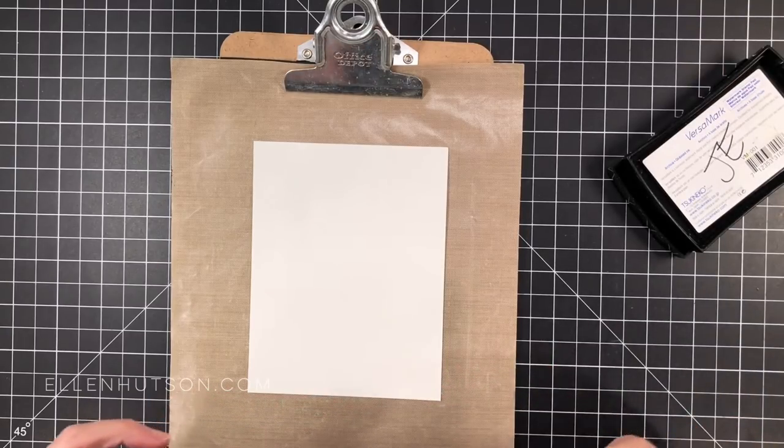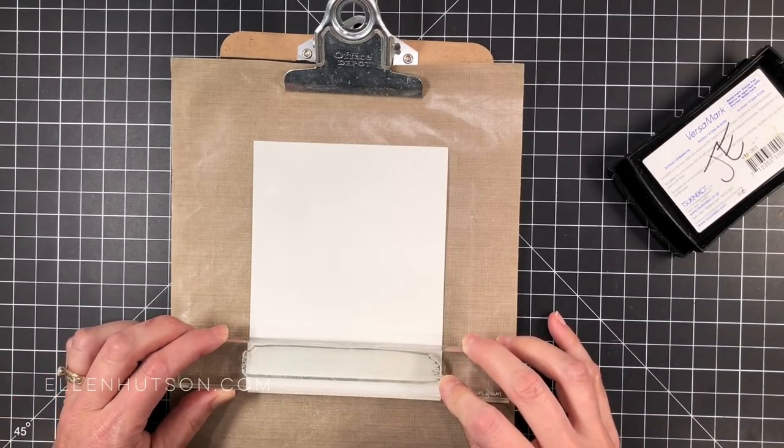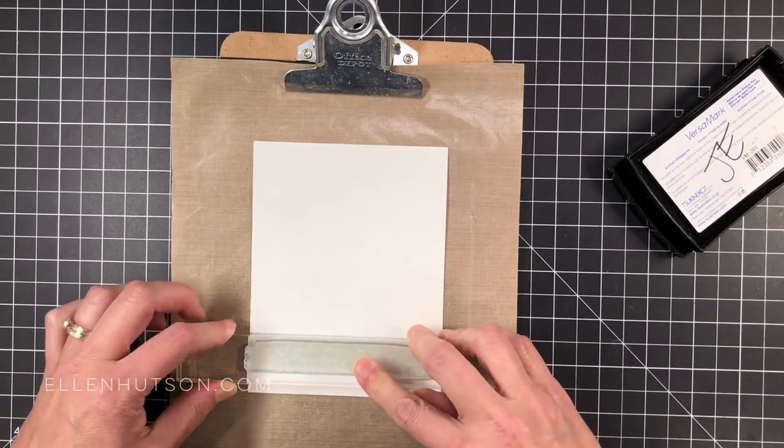I've taken the largest stripe or paint stroke image from a set called Abstract Paint Strokes, which I absolutely love. And I'm going to go ahead and stamp a striped background on this.